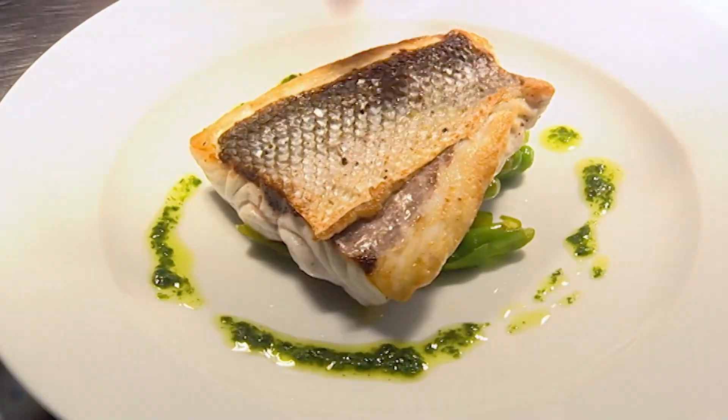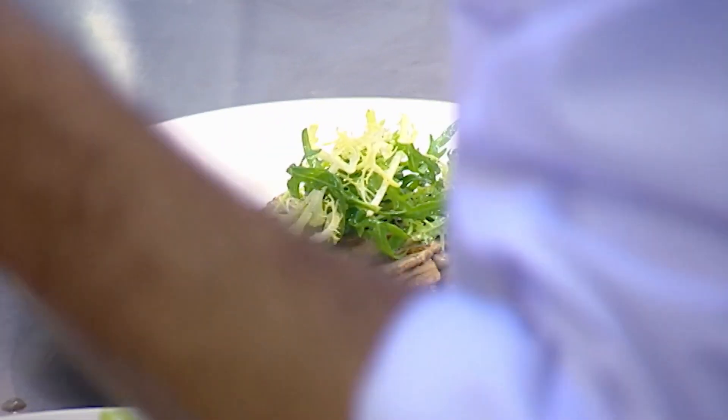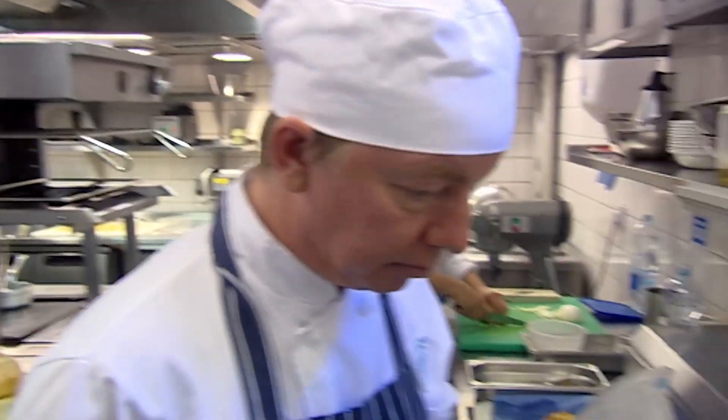Herman is cooking a main of sea bass on a bed of green peppers and seems unfazed by the challenge. It's not too difficult. I haven't broken out in a sweat yet, but we'll see later. Roger is making a starter of char-grilled tuna on borlotti beans with onion salad and feels he's got the skills to tackle the job. Really easy. Anybody could do it at home, I think.